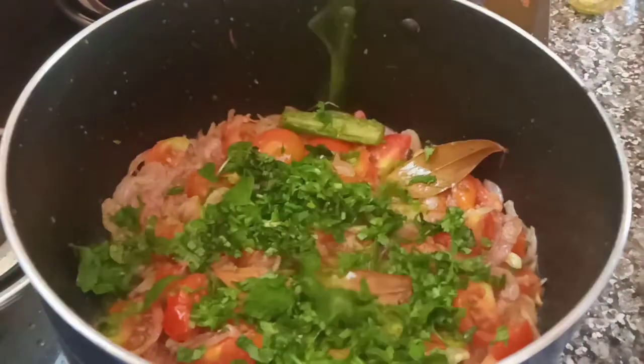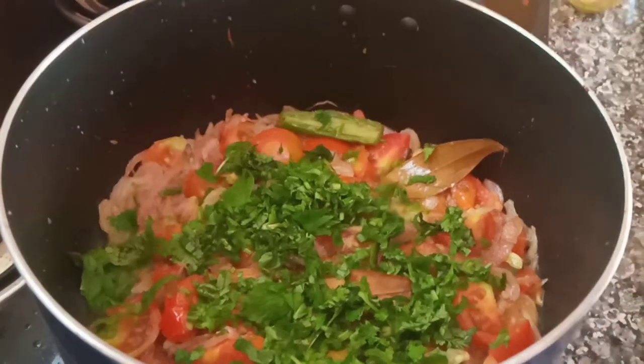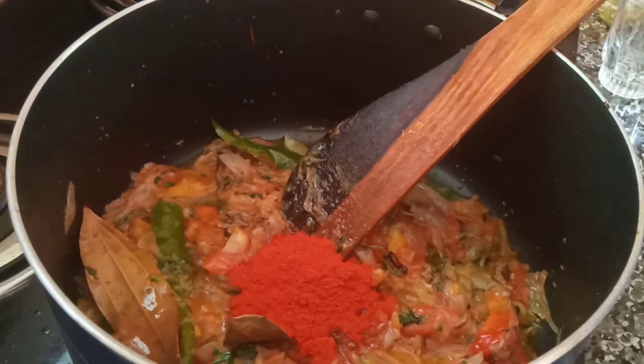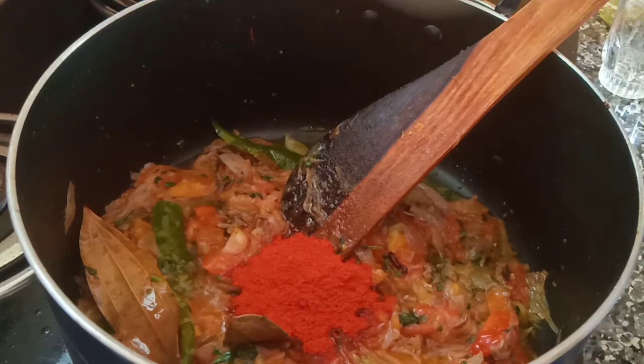Now I will add a little more salt. I will add a little salt. Then it will add a little salt to the oil.